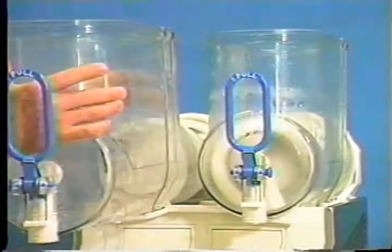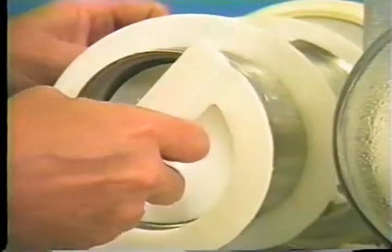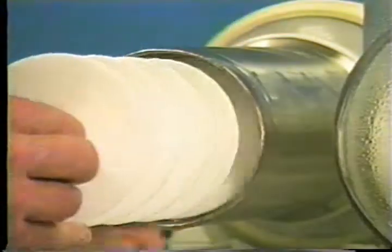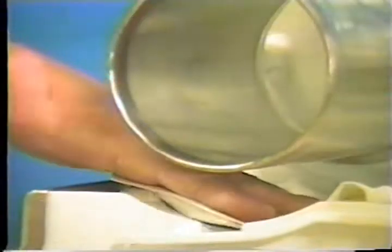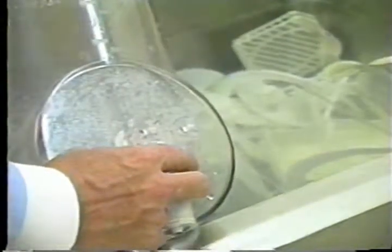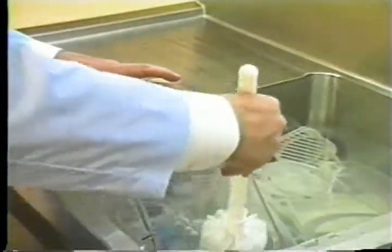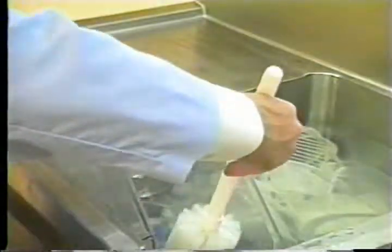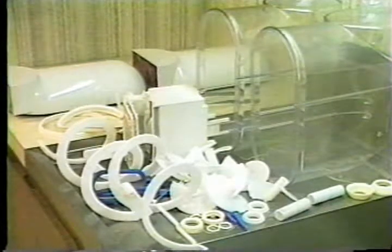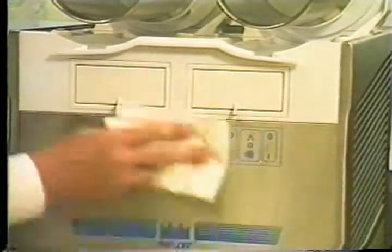Be sure all switches are in the off position. Remove the hopper, outer spiral scraper blade, rear hopper gasket, and beater shaft and beater shaft seal. Take these parts to the sink for cleaning. Wipe any excess liquid from beneath the evaporator using a single service towel. Prepare a sink with an approved cleaning solution in warm water. Completely disassemble all components including O-rings, seals, and gaskets. Thoroughly brush clean all disassembled parts in the cleaning solution, making sure all lubricant and mixed film is removed. Place all the clean parts on a clean dry surface to air dry. Wipe clean all exterior surfaces of the freezer.